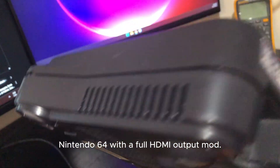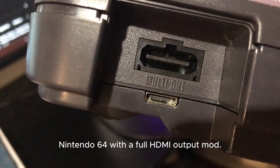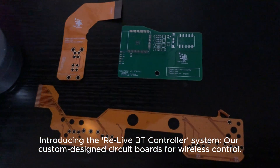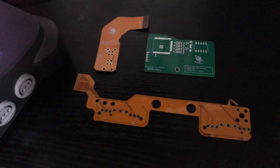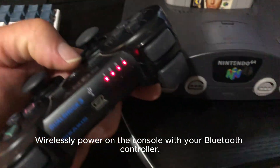Are you a retro gamer looking to bring your classic consoles back to life? We specialize in custom mods, restorations, and professional repairs. Today, we're showcasing a Nintendo 64 with a full HDMI output mod. Introducing the ReLive BT Controller System,